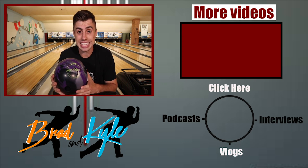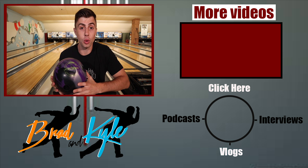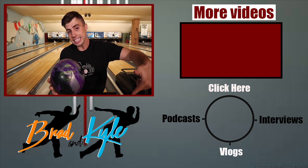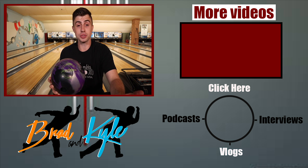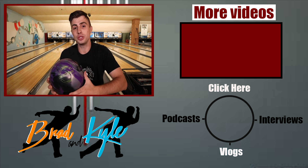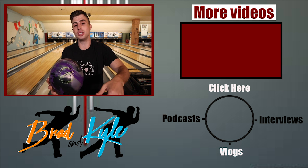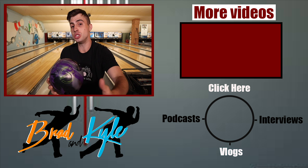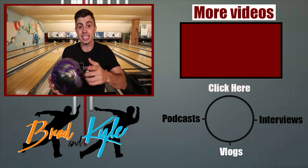As a tournament player who bowls on heavier oil conditions, this is a ball I really like to see in my bag because I want control — a ball I can rely on to read the front and middle part of the lane and be controllable down lane. For those going to bowl tournaments like open championships, or on a house shot that's a little too oily, the Futura is really going to provide a smooth, readable reaction. Let me know in the comments how this ball looks to you. Also, click the link in the description for a free gift — just enter your name and email. Thank you guys, see you next time.